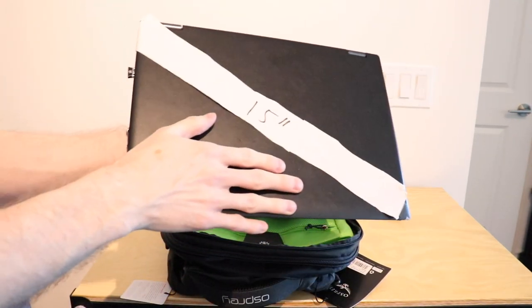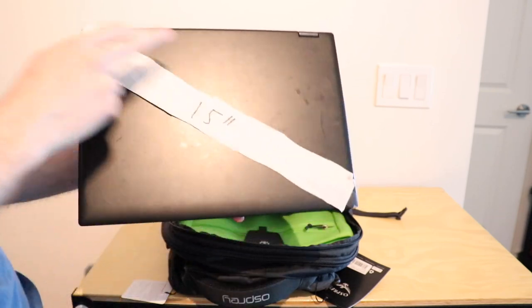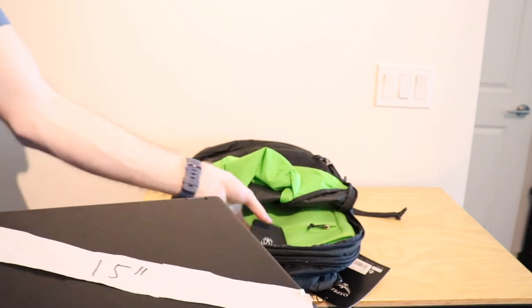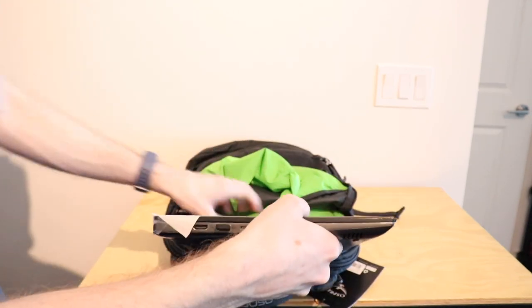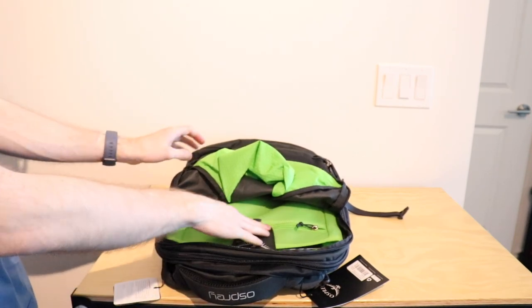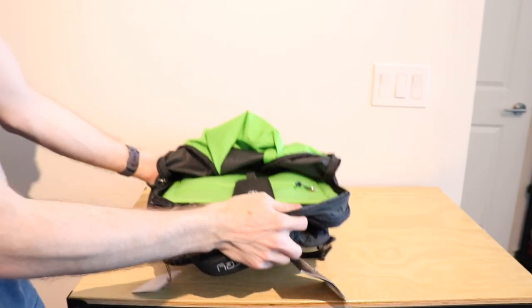Next up we have the 15 inch Windows laptop. It is a 14 inch screen but 15 inches from corner to corner. So again a fairly average size laptop, but a little thicker as well, and when we put it in the pocket it fits completely again, but it's a little more snug and as you can see still moves quite a lot.